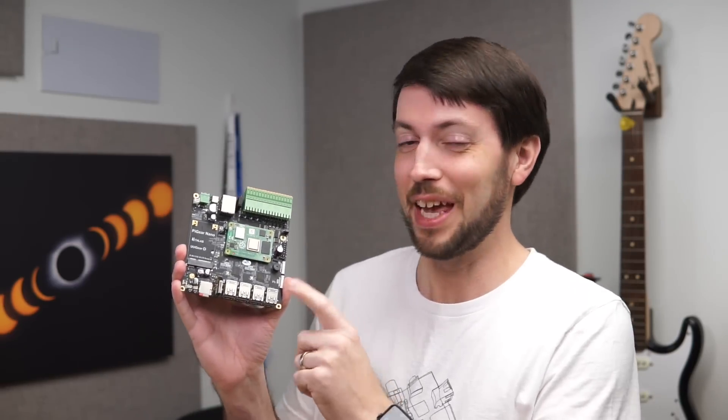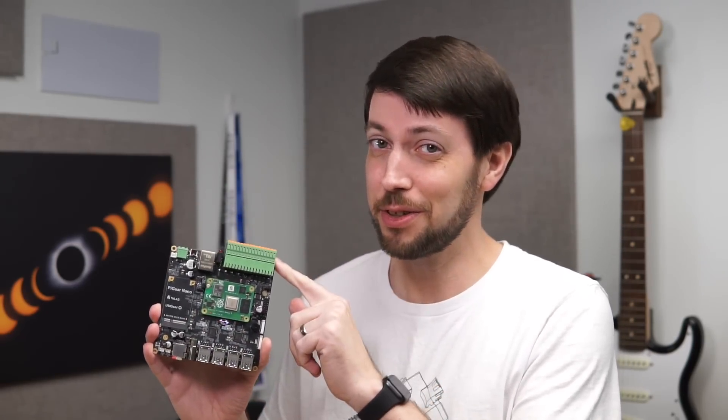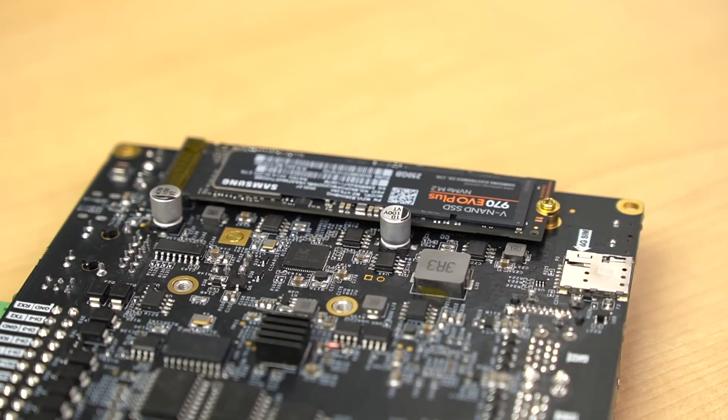Today, I'll show you a few new ones, like the 52Pi router board, and this — the Pygear Nano, with 8 USB 3 ports, a slot for a 4G modem, industrial IO, and even an M.2 NVMe slot on the bottom. As always, links to everything in this video are in the description.